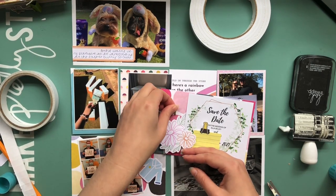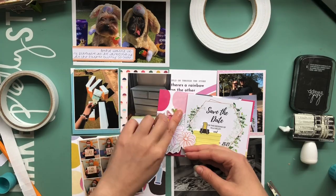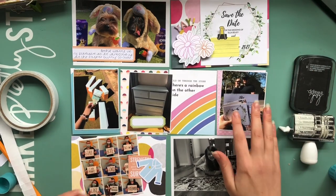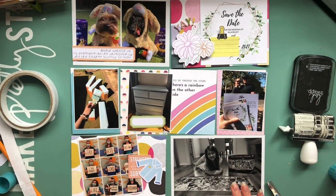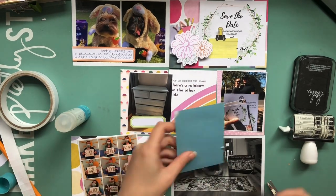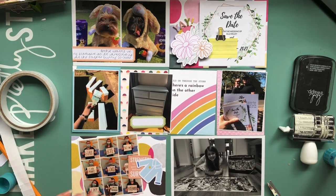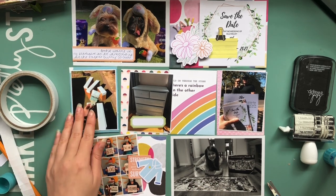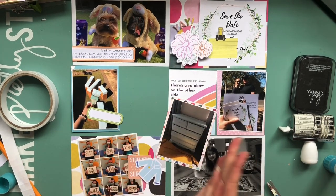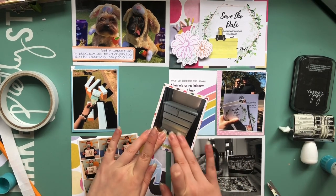I'm covering up the date in that photo as well so you still can't sneak a peek at it. To put this page together I've used papers from my stash but I'm also using some of that Pinkfresh Studio Let's Stay Home collection again. I'm using the same little tiny alphas that I used on a previous spread — they're American Crafts Thickers that I found in Hobbycraft and they are so perfect for Project Life because they're absolutely tiny. That flower embellishment on the save the date card was from the Let's Stay Home collection as well.